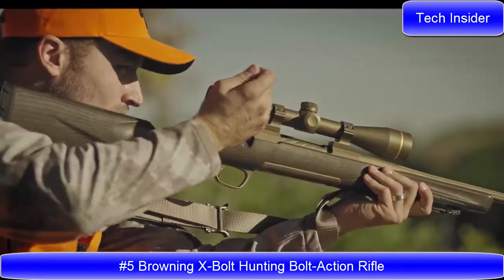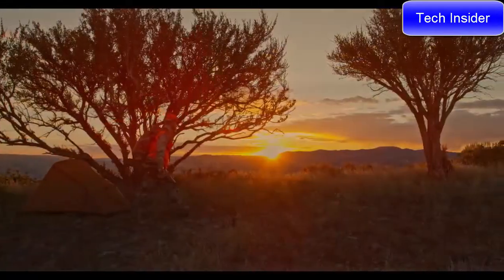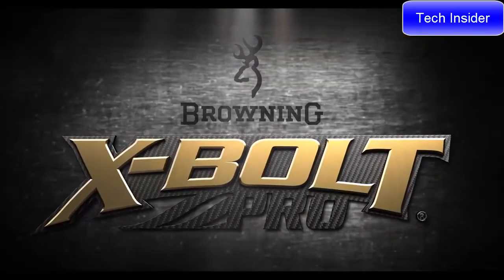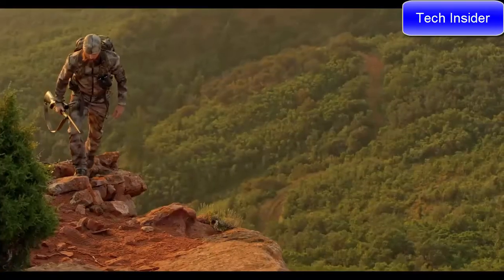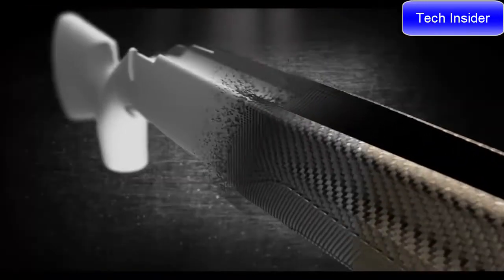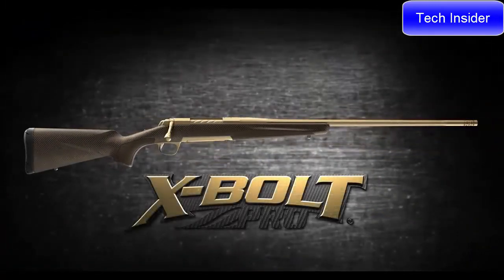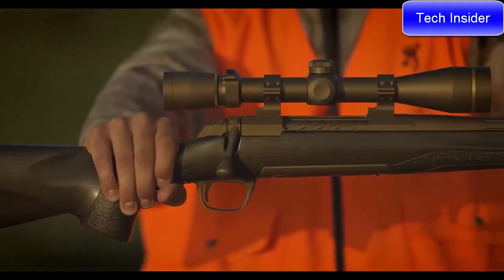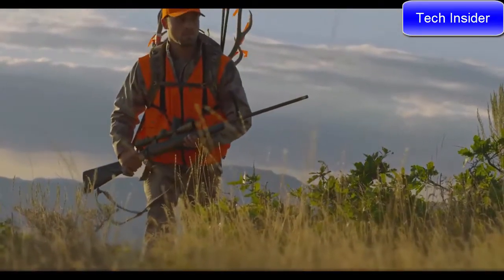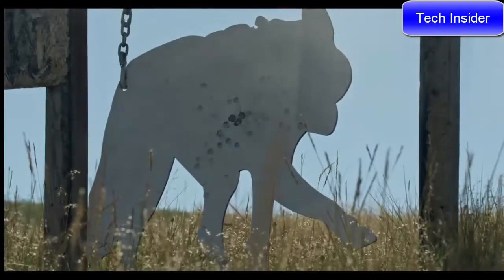The Browning X-Bolt has proven to be the most accurate factory hunting rifle available. Every hunter and long-range shooter yearns to own a custom-built bolt action rifle — Browning has the solution: the X-Bolt Pro. A rifle that offers custom-level features and performance. A newly imagined generation 2 carbon fiber stock offers a reduction in weight without compromising comfort or accuracy. Stainless steel construction plus the added protection of a tough Cerakote finish. The Browning X-Bolt Pro models have the looks, handling, performance, and accuracy to fill the role in your next hunt.